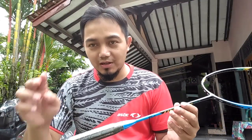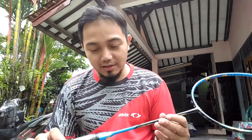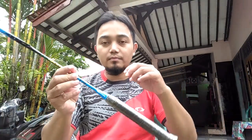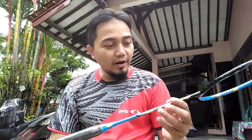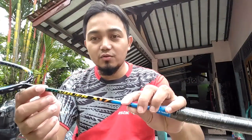Assalamualaikum Warahmatullahi Wabarakatuh. Oke, untuk kali ini saya akan mereview sebuah raket Made in Taiwan, yaitu FS atau Fresher seri Concur X17.